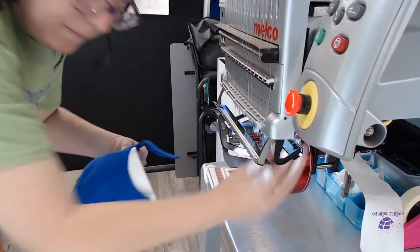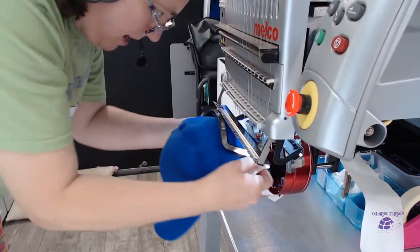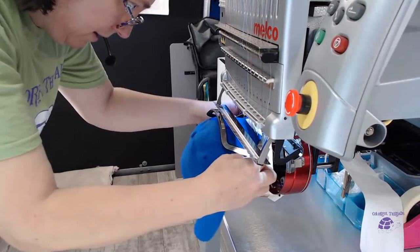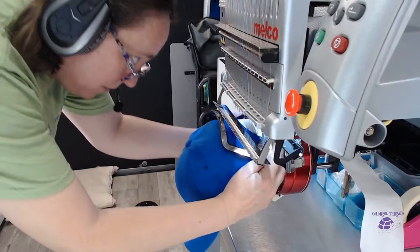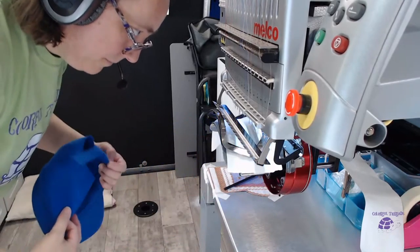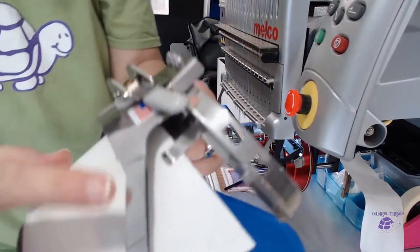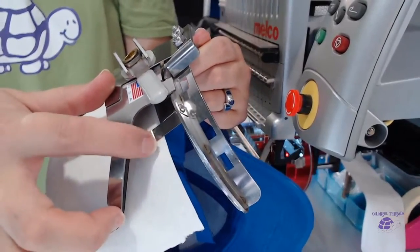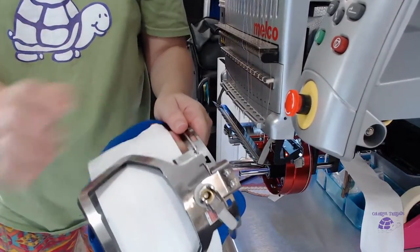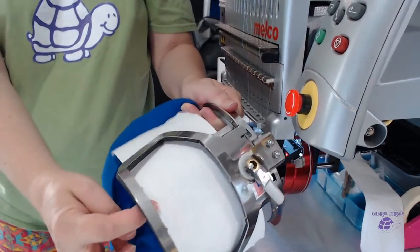I'm going to open this hoop and go in with my backing and in with my hat. I'm going to get the backing all the way in, and once I have the backing in, there are little tabs back here that I can kind of slide the backing under to hold it so that I can manipulate the hat. It has little tabs here to hold the backing. You just can't go too deep in these tabs with the backing I have, because you want to make sure the backing is still under this side over here.